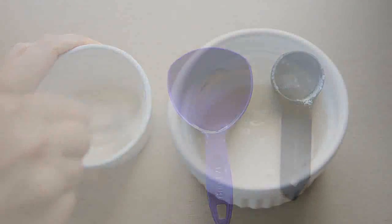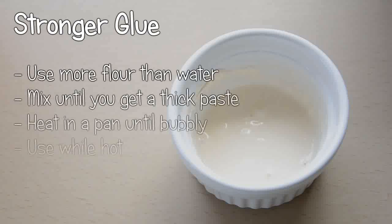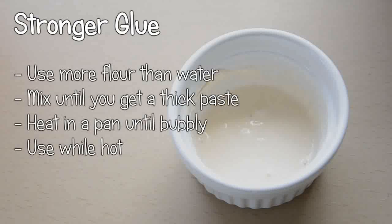For a slightly stronger glue that can be used on slightly bigger projects, use more flour than water so you get a thick paste. Then heat it in a pan until it starts to bubble. Use it while it's still hot.